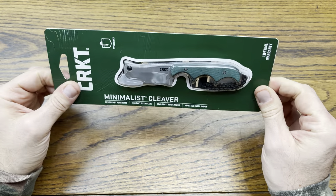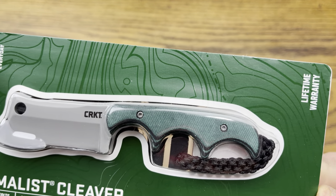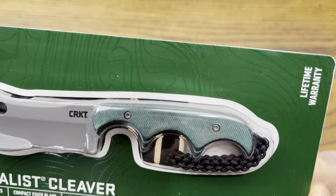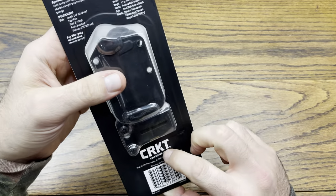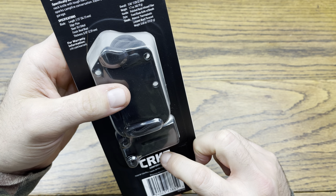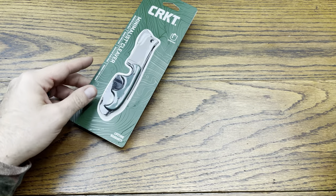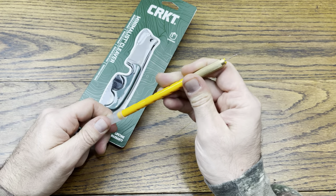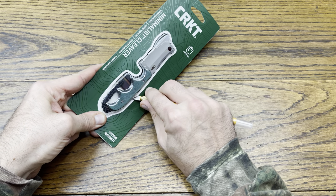I wanted to check out the handle — I thought it was very interesting. It looks like it has a wood grain look to it, but I think it's some kind of textured rubber. On the back here, it is described as a polished resin. I thought this was a really cool piece to check out, so I said, why not? Let's share it on the channel. Let's see what we got in the box from CRKT today.